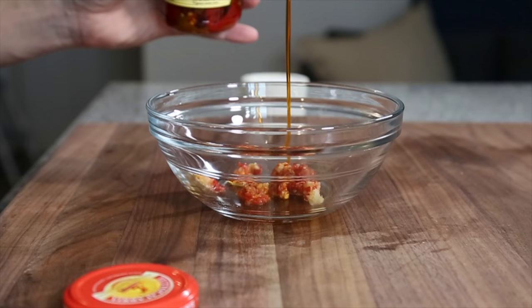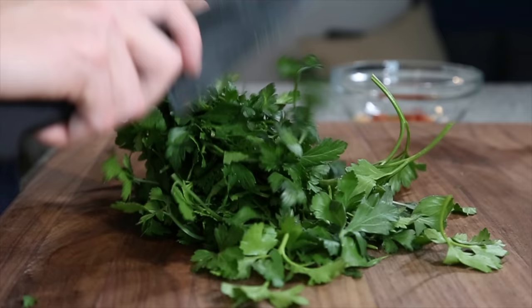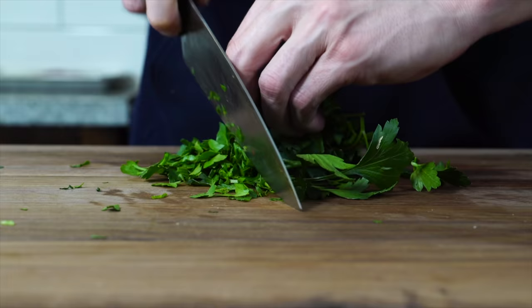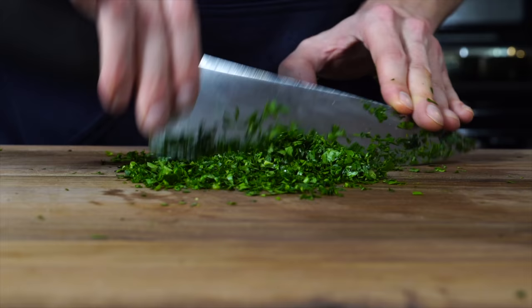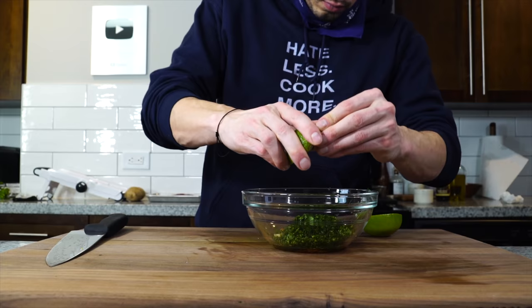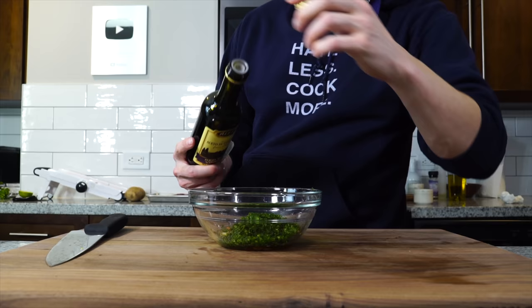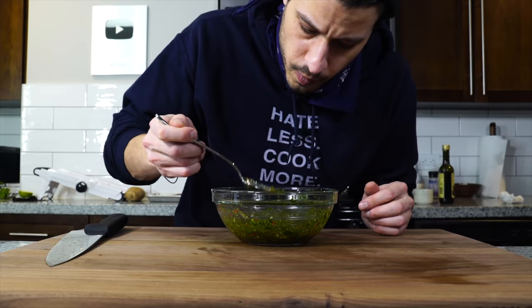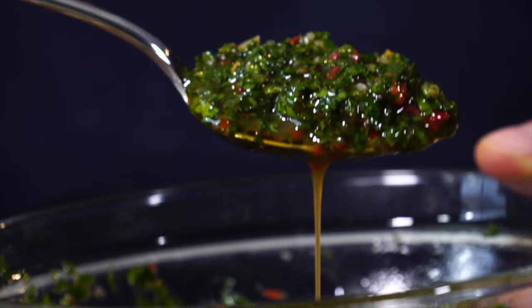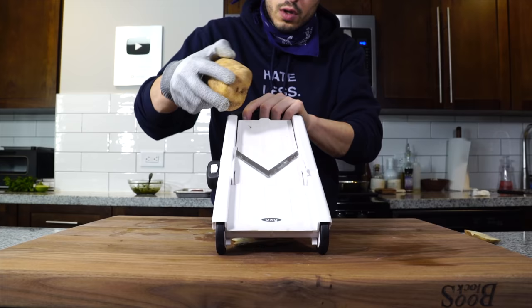Get that into a bowl and then add a couple tablespoons of the liquid that the chilies were packed in. Next, get a bunch of parsley and chop that as fine as you can using a rocking chop, alternating directions until it's the texture you want. Get everything into a bowl and add a half a lime, about a third of a cup of red wine vinegar, and a third of a cup of olive oil. Give it a taste and make adjustments. It should be thick, but it should also slightly flow as a sauce.